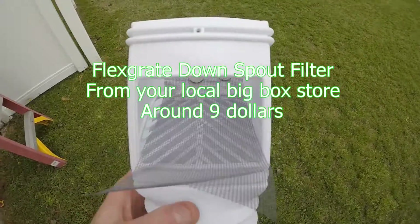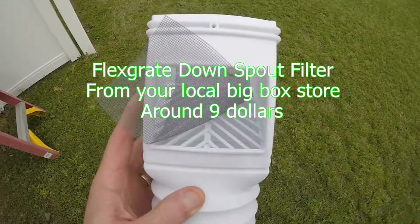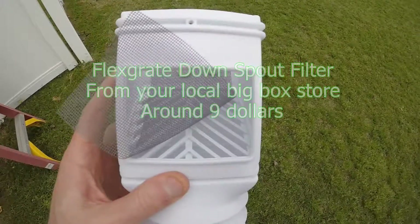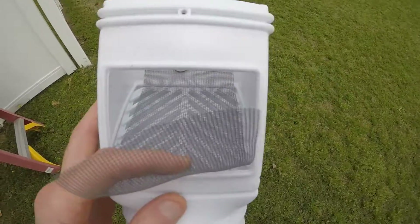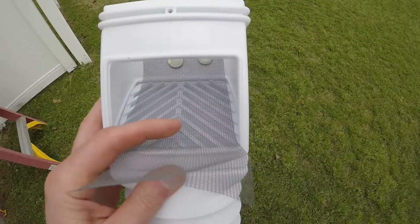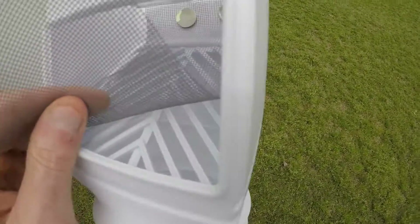I bought one of these things. My gutters were clogging up top, and every time it rained real hard — I got a ton of trees — they would just clog up. I had the little metal cages up there. So I bought one of these gutter guards, but the debris goes straight into the underground pipe.